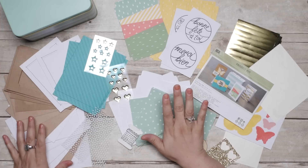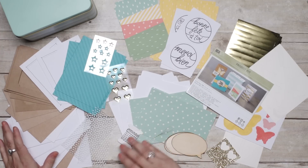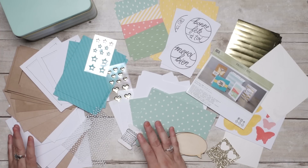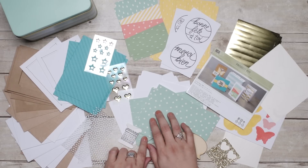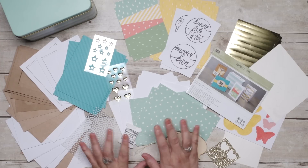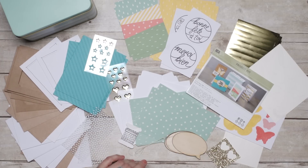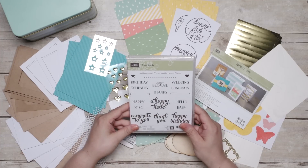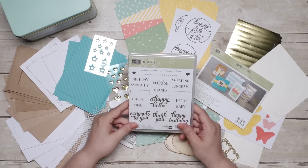This beautiful tin is filled with all the card bases, envelopes, and accents that you need for 16 cards — 4 each in 4 designs. You also get tabbed dividers with cute designer series paper to decorate your dividers to help you keep organized. The kit also coordinates with the Tin of Cards stamp set, which is sold separately. The set is truly an all-occasion set with so many versatile greetings.